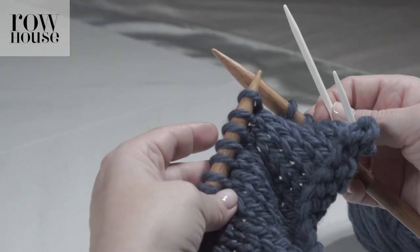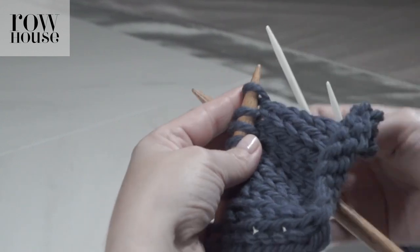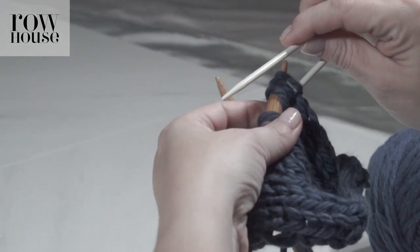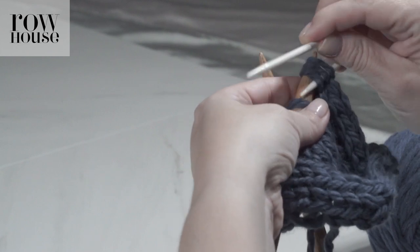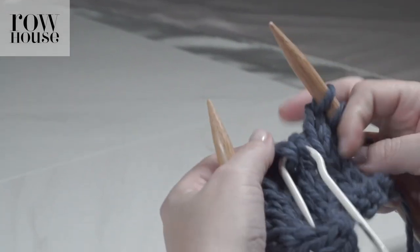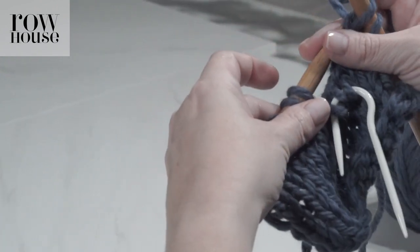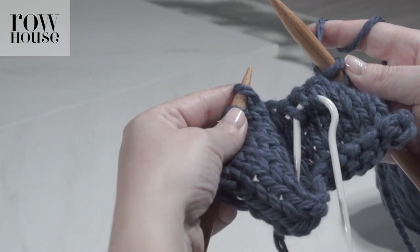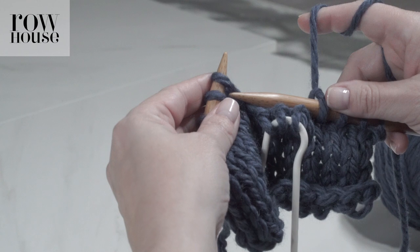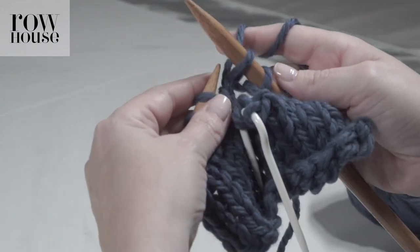Since we're doing six stitches and we want three stitches to cross over three stitches, we're going to take three stitches and put them on the cable needle. I'm going to let the cable needle with the three stitches sit in front of the work — you could do it behind, it really depends on how you want that cable to look. They're secure on the needle so they're not going anywhere, and you can continue to knit three stitches from the left-hand needle.